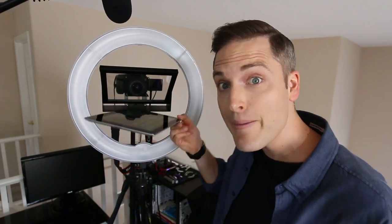In this video, I'm gonna do a review of a teleprompter that works with your iPad, coming up.